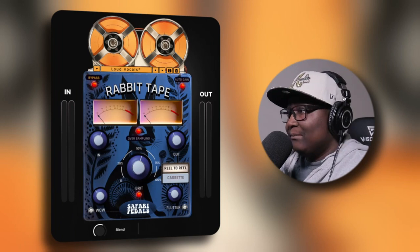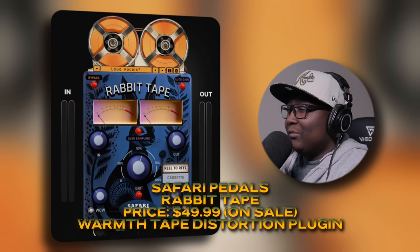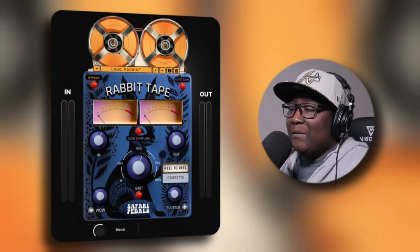And here it is — this is the Rabbit Tape plug-in. If you guys are not familiar with tape machines, some engineers use them for vocals or even for the entire mix. Me, personally, I use them in the mastering stage. I don't necessarily use them during mixing unless I add, like, the J57 plug-in — it's a tape emulation plug-in by Waves that I use for delay; I put that on my delay aux track. I haven't used it in a while, but it wouldn't hurt to show you guys. As for this right here, we're going to see exactly what Safari Pedals has to offer.